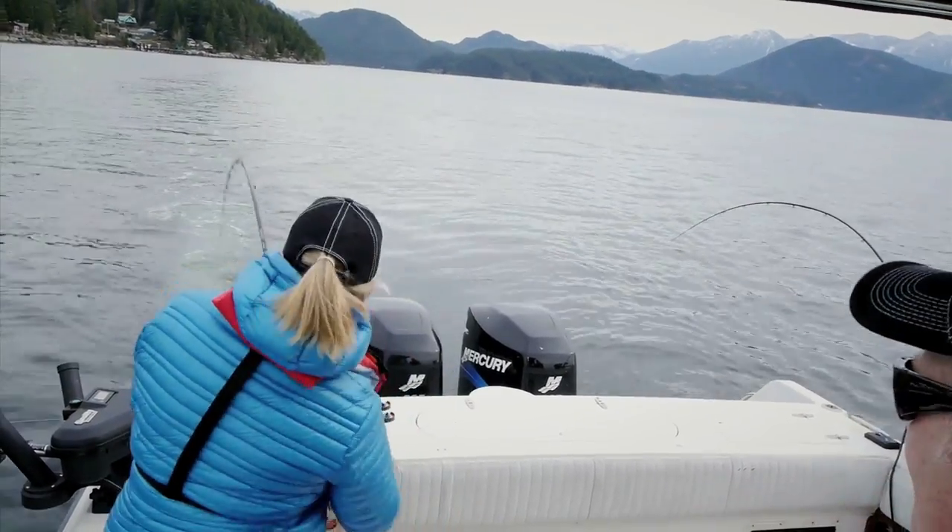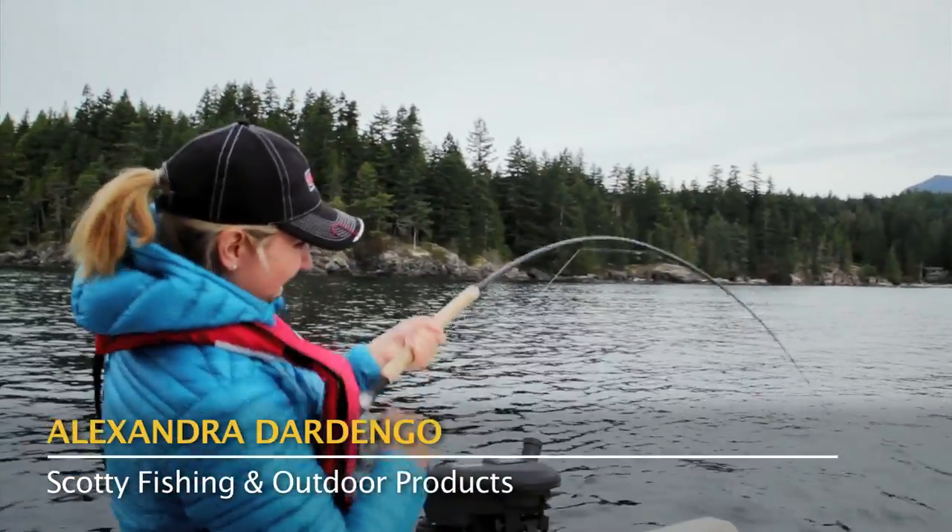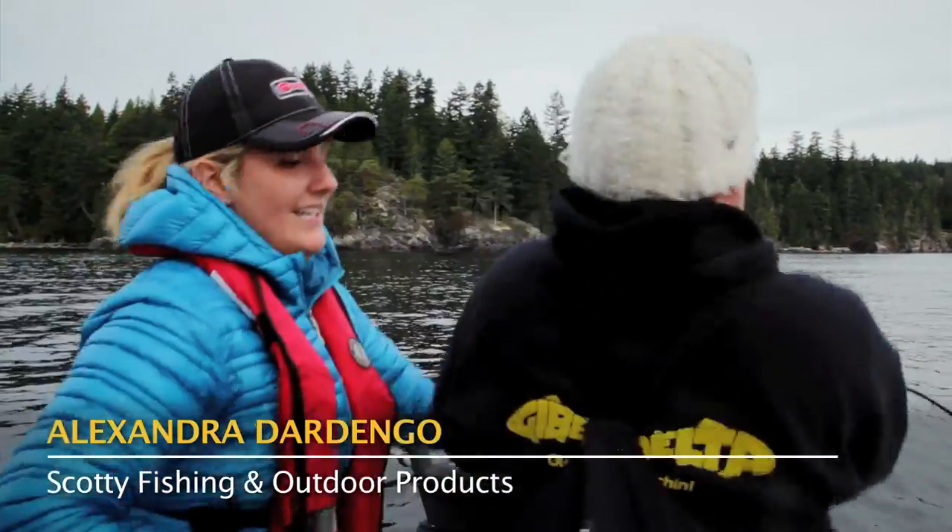We're going to head up to the beach. There's a bite — hand it! Reel, reel, reel — and hit! You want a hand? I need to move the rod up.